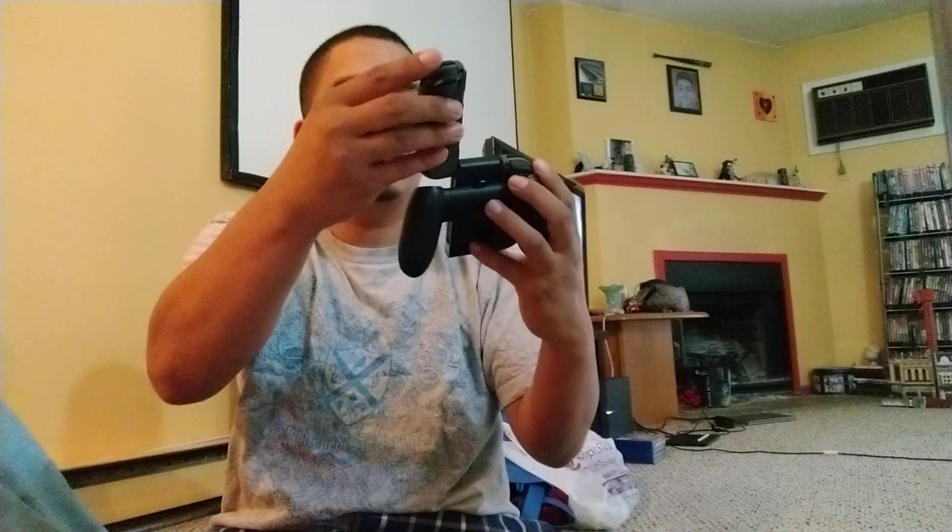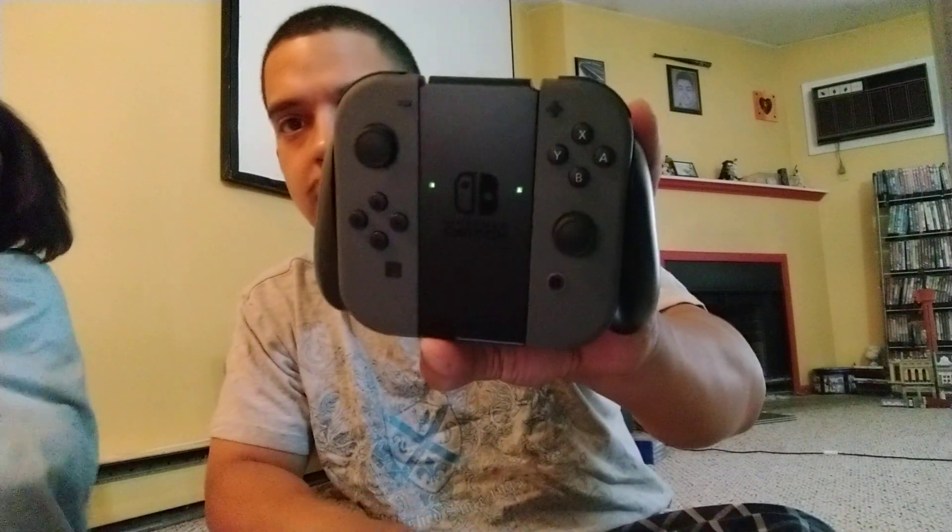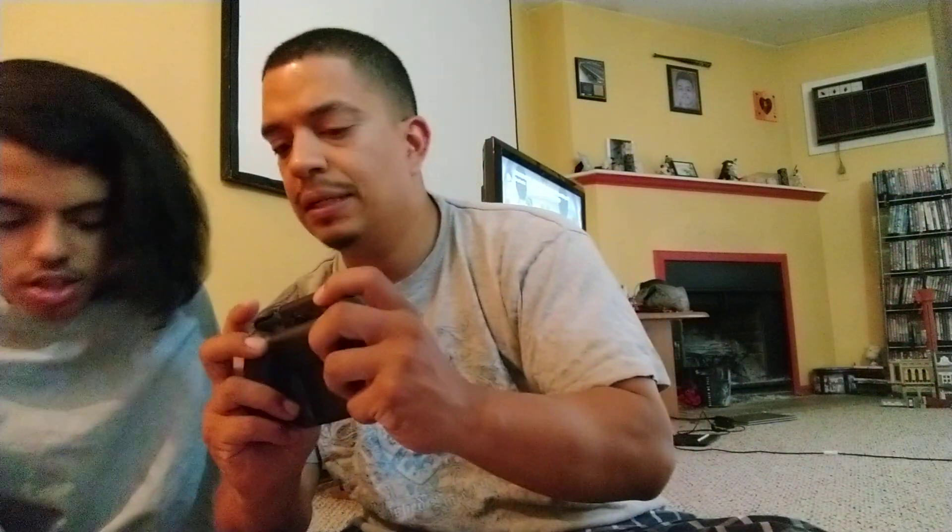I'm trying to figure out how the grip goes on — slide it up, oh it's upside down. All right, so this goes that way. Let me take off the other one and slide it in... there we go, it's connected! Now it's like a real controller.